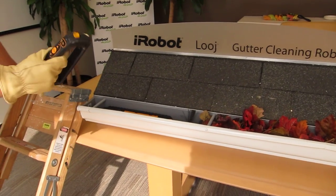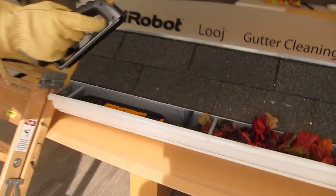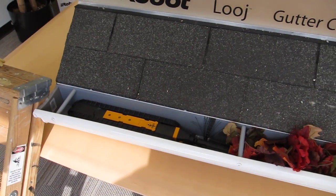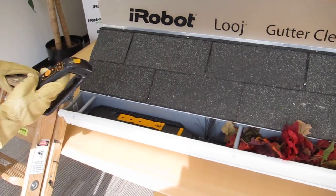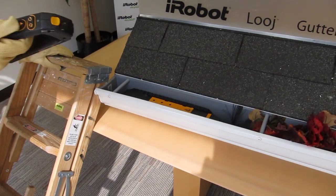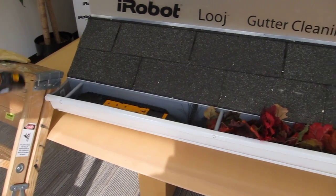Now my handle is my remote control. Since I'm going to the right, I want the auger spinning clockwise so that I can spit the debris away from the roof and onto the ground. So I select clockwise rotation and then I'm just going to hit the autonomous clean button, and the robot is going to go down on its own in a programmed manner.